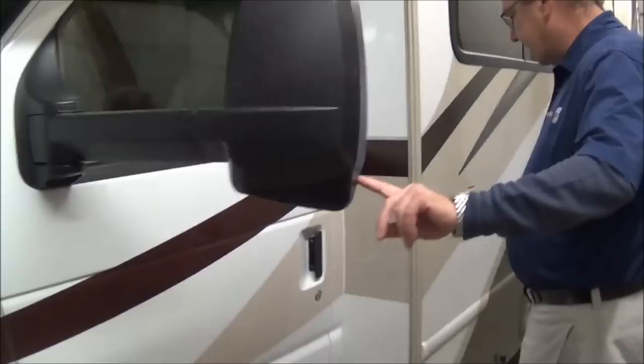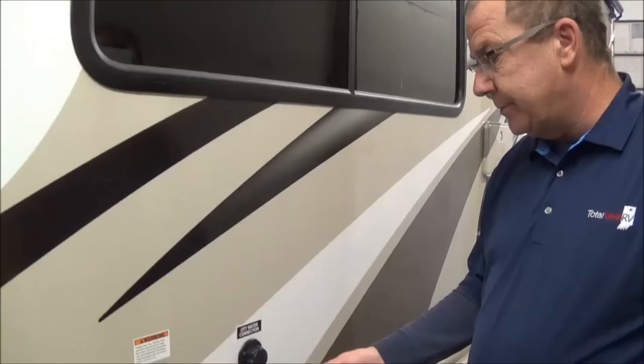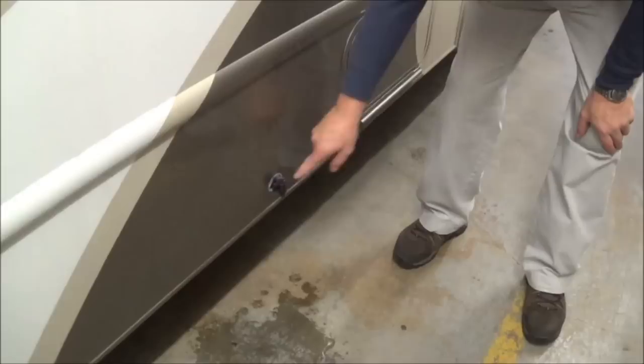Coming around to this side, we have our other side camera here. So when you turn it, it shows you down this side of the coach. We have our gravity fill for our fresh water tank right here, and then here you have your city water connection. So when you get to your campsite, you just hook your hose up there, turn the water on, and you'll have your water source. Here you have your low point drain for your fresh water tank.